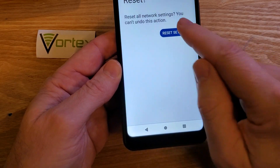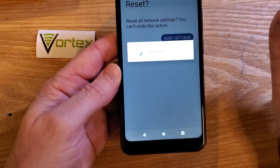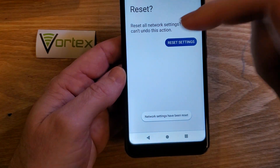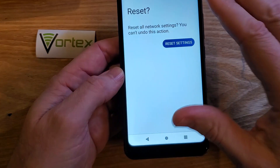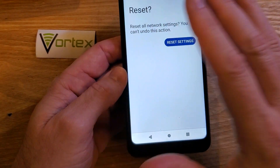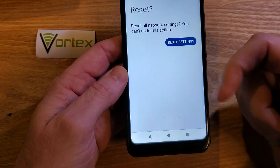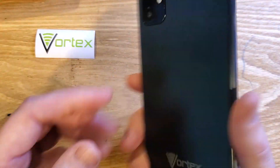It will ask you to confirm and tell you that you cannot undo this action. Press it again. It only takes a few seconds, but now you have to log back into your Wi-Fi. You'll have to repair any Bluetooth headphones or other accessories you had connected, and you might have to restart your phone to let those settings take place. But it's a possible solution if you've been having Wi-Fi problems on your Vortex HD62.